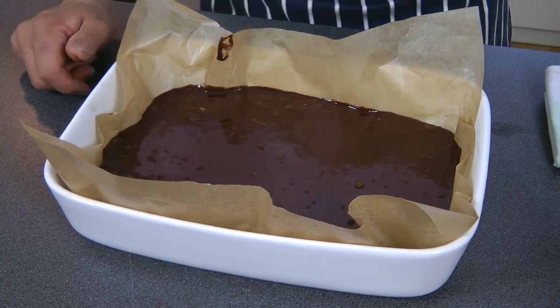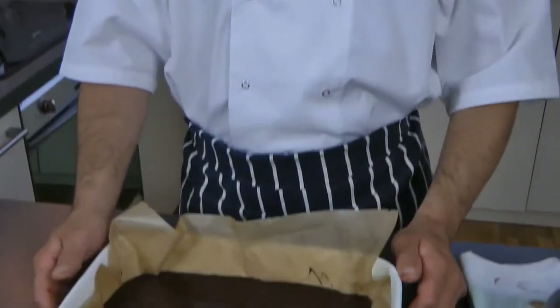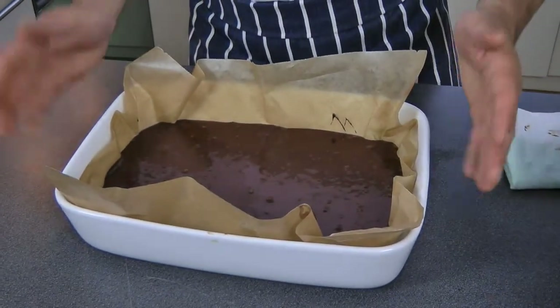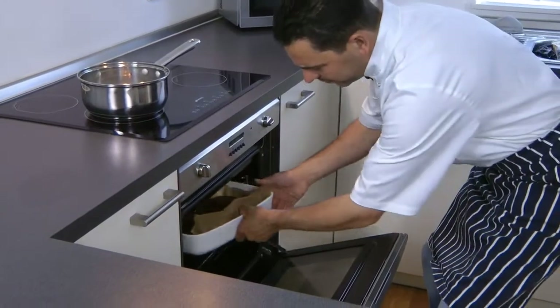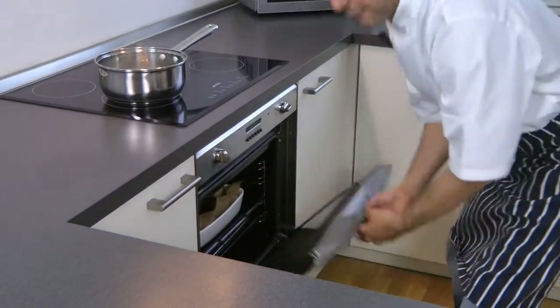The brownies go into the oven for about 25 minutes at 190 degrees. Halfway through the cooking process, just rotate the dish in the oven. And I will show you when it comes out of the oven. So in it goes for 25 minutes.